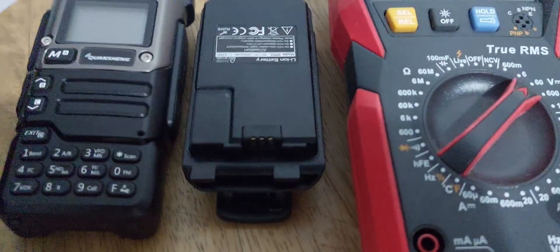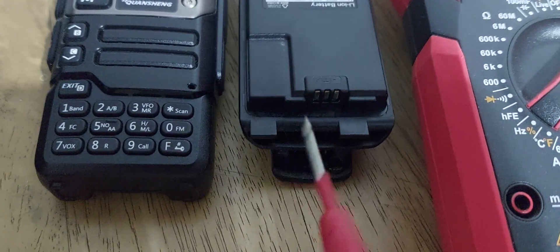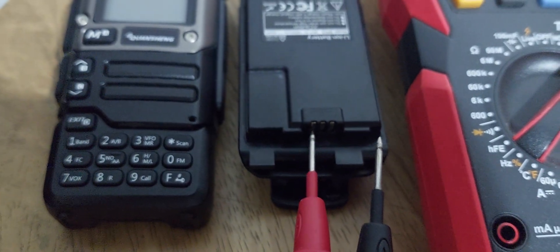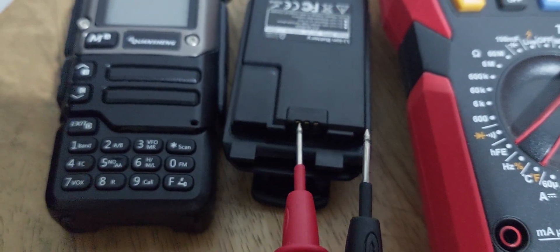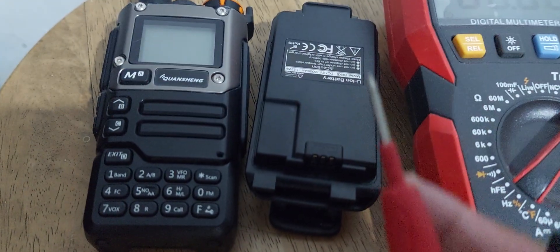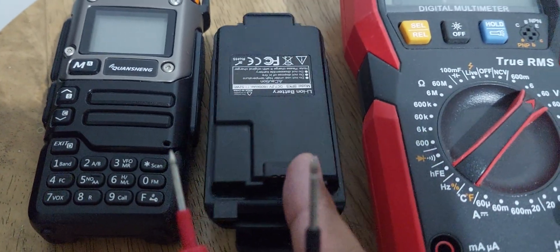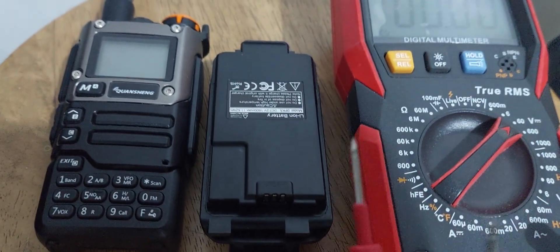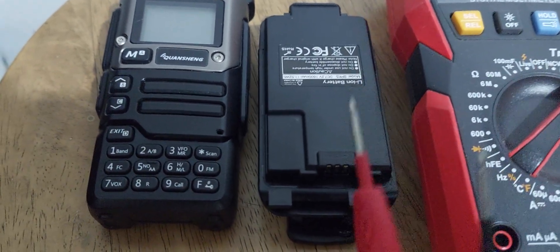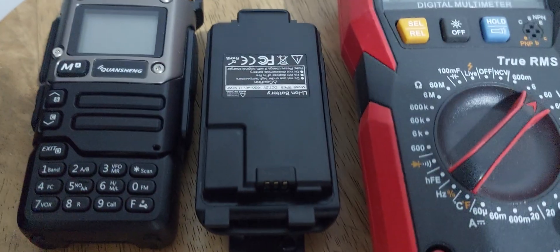First, we need to test the battery. Put the tester on the left side — this is the positive one and this is the negative one. You need to fully charge the battery before doing this calibration so that you will determine the exact voltage output of the battery.